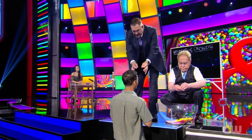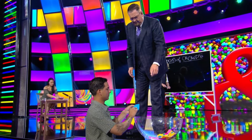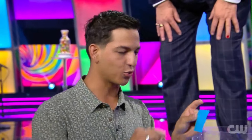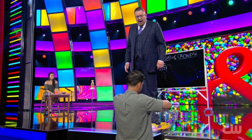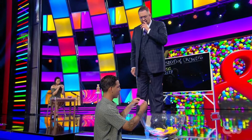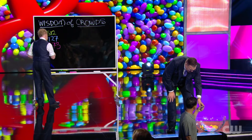Teller first draws a yellow slip from the bowl, which has the number 1,512 written on it. Teller writes this number on a board. Next, the spectator is asked to draw a blue slip — this time it has the number 2,127. Then the spectator draws a pink slip, which has the number 1,373. Finally, the spectator draws a purple slip, which has the number 100. Teller writes all these numbers on the board.